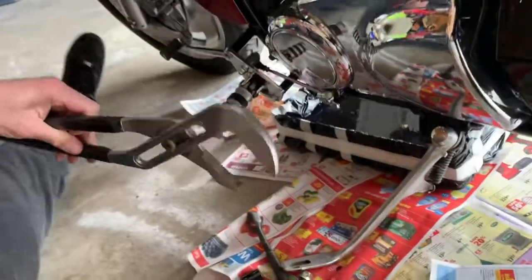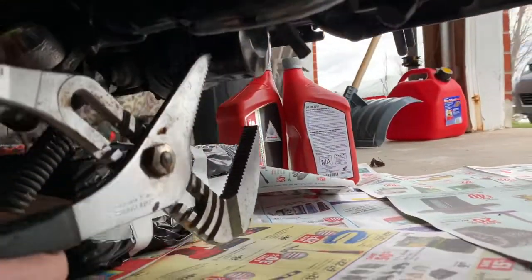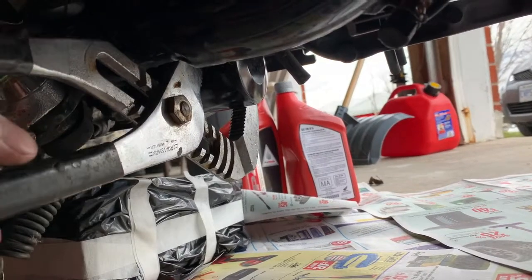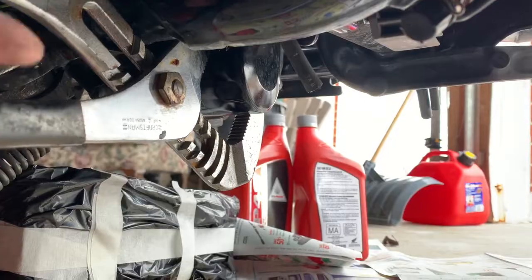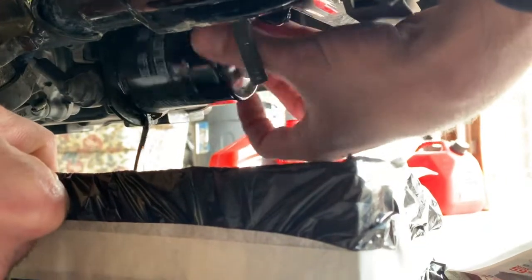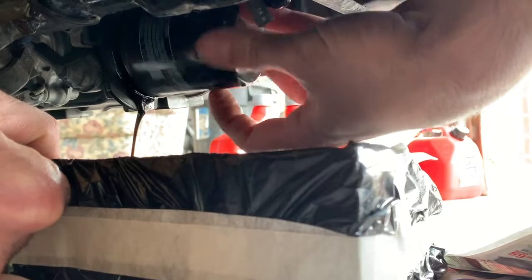Once we're all drained out, we're going to crack off that oil filter. I have a nice little pair of pliers that I use — you can also use a filter wrench or get creative some other way. That should come off pretty easily. Just be careful not to spill anything; spilling oil all over the ground is definitely not fun.